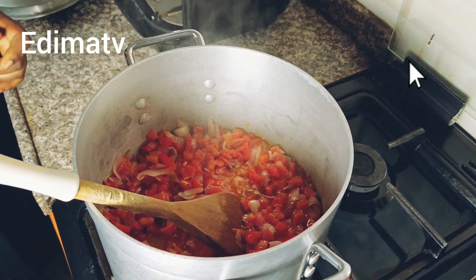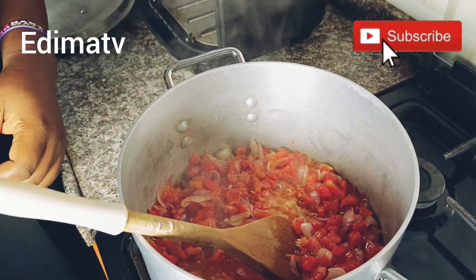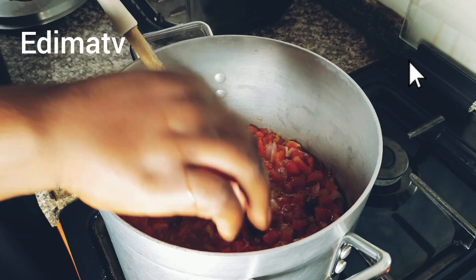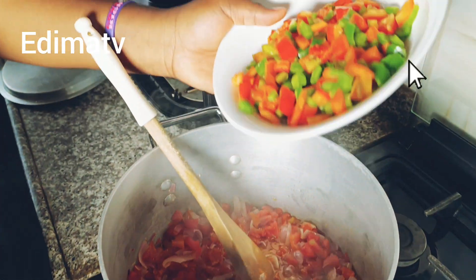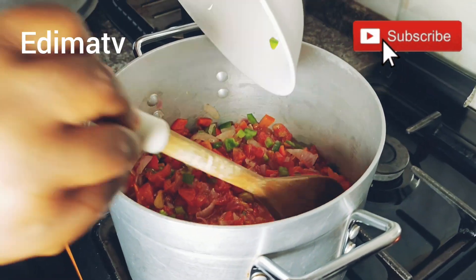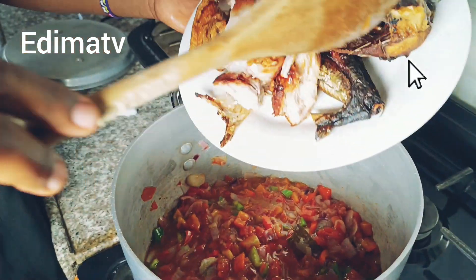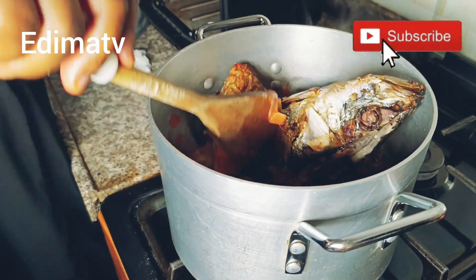I'm now adding the spices — curry, thyme, and rosemary — and my seasoning cube. Please bear with me because there is no light and I'm rushing. Then I add the pepper, red bell pepper, and green bell pepper, giving it a stir. Now I'm adding the sauce. Then I turn in the protein — fish and a few pieces of chicken — and give it a stir.